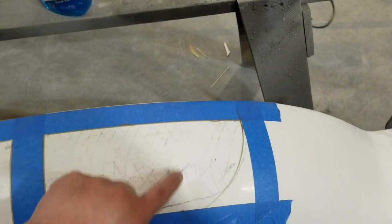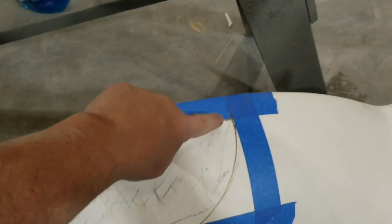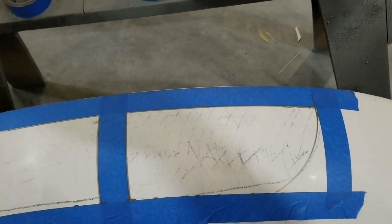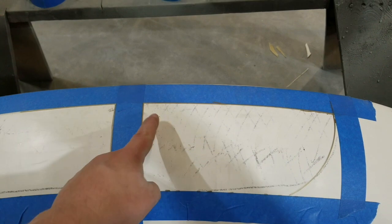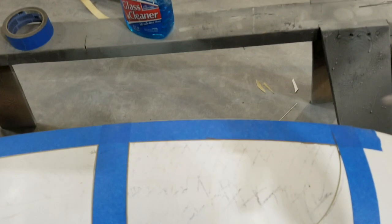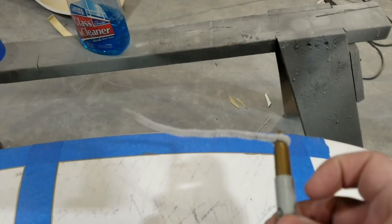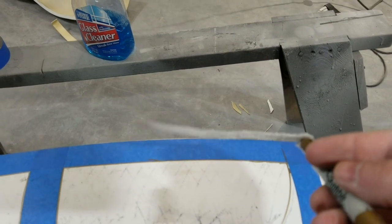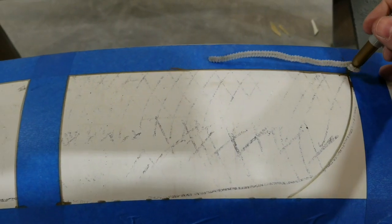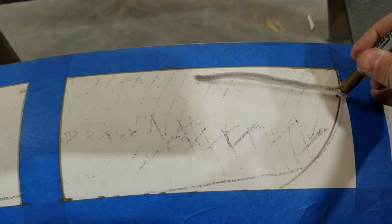My only head scratcher was how to do these curves exactly the same on both sides. I could have cut one out and then mirrored it on the other side but I'm not that patient. So what I did was this — that's my little mark slot — I've got a pipe cleaner, and distance doesn't matter as long as it's the same on each side.